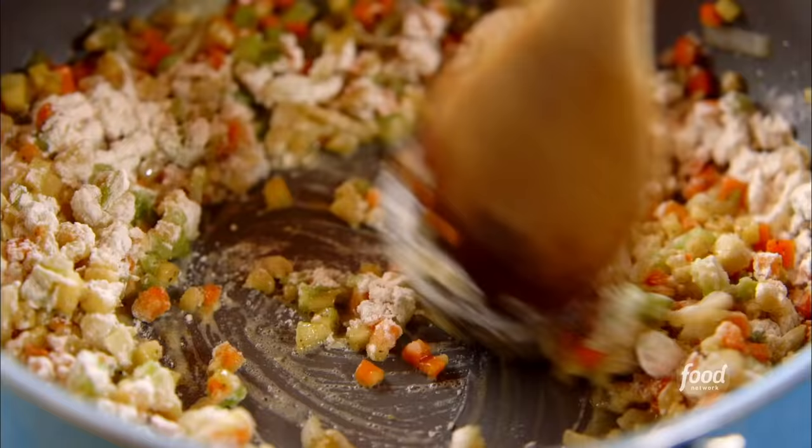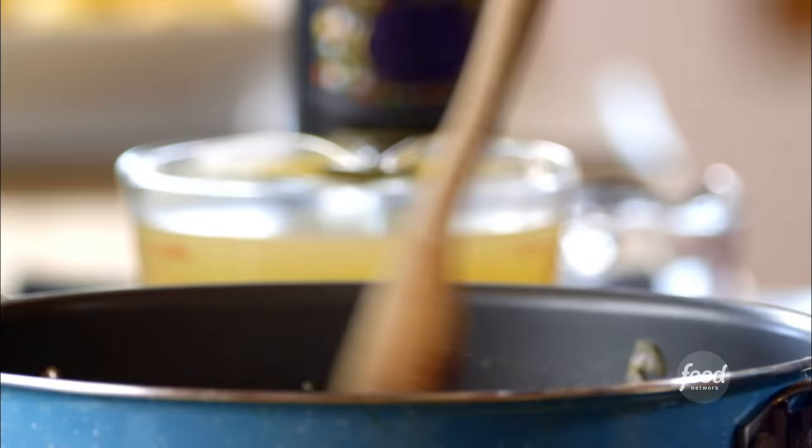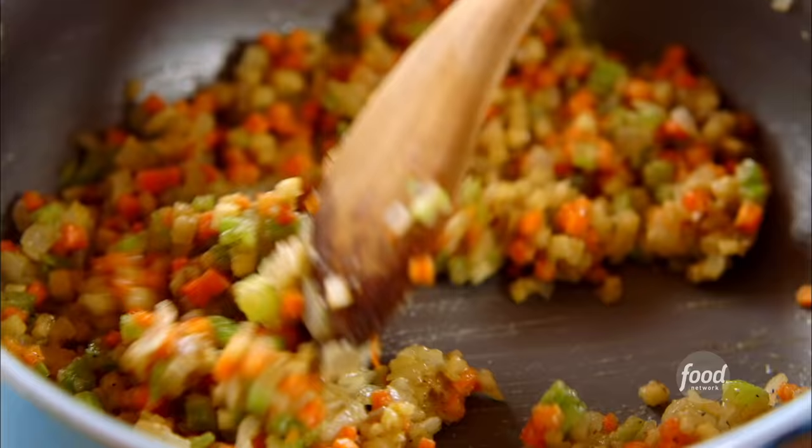I'm changing this chicken pie up from my normal one. I usually use a regular pie pastry whenever I make chicken pie. This time I'm taking a little bit of a shortcut, and I'm going to top the pie with a sheet of puff pastry. It's looking really good.